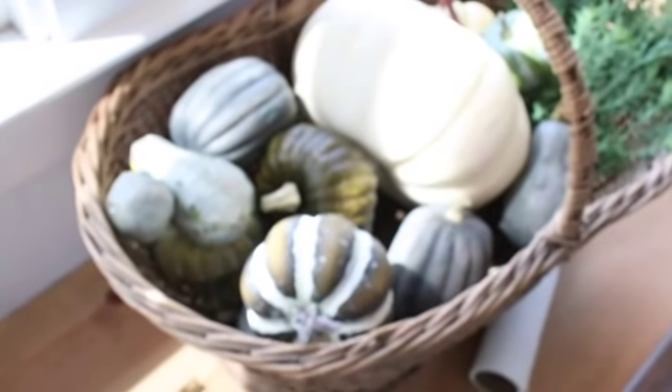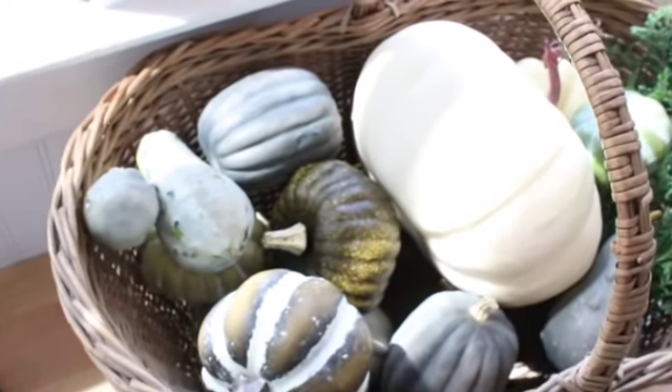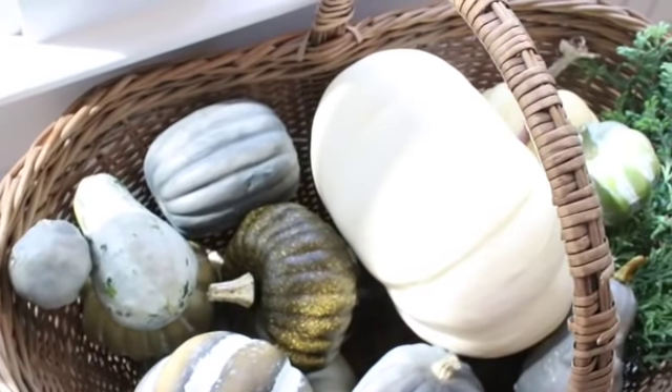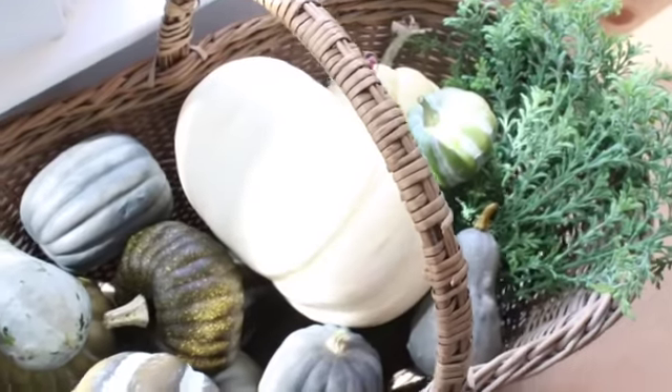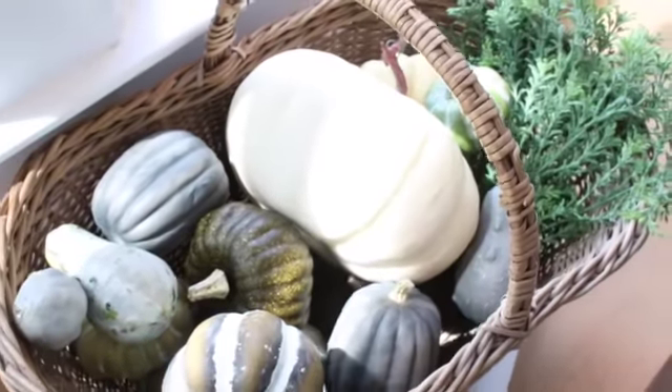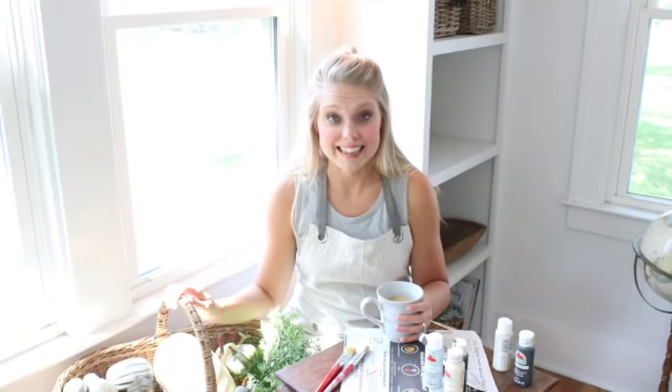Basically I pulled up all of my faux pumpkins from my fall decor bin that I have in my basement. Almost every single one has a bite mark in it or a chunk missing because my two year old of course likes to try to eat them every fall.